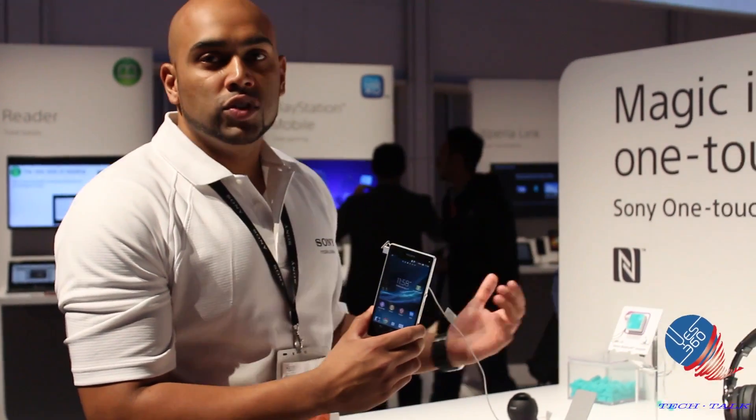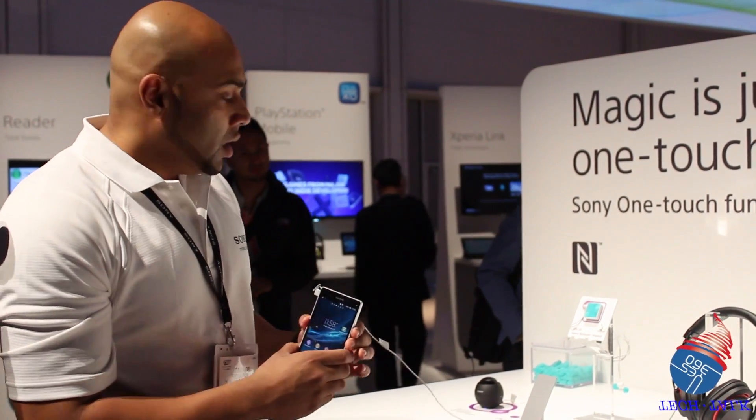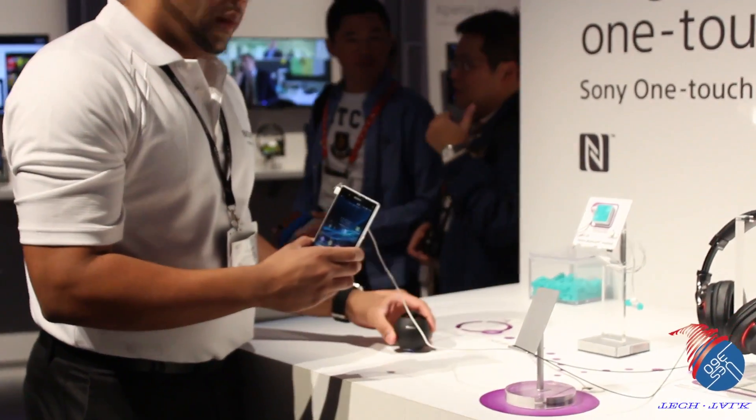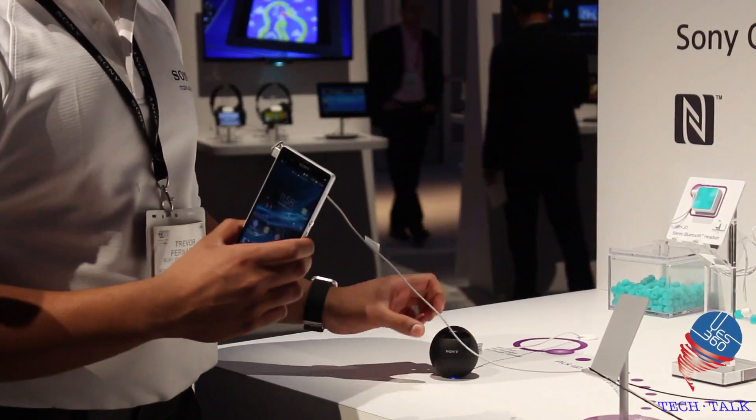With OneTouch, it's pairing two Bluetooth devices with just one touch, handling all the initial steps that are needed. If you come in closely, you can see a couple of the accessories. Sony has the largest portfolio right now in terms of NFC devices.